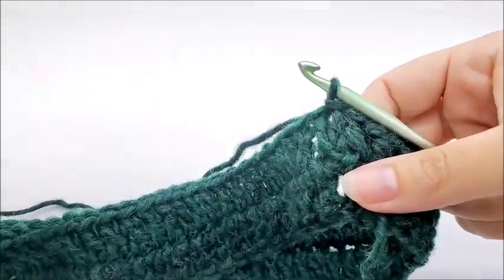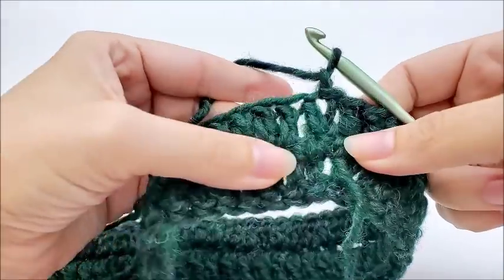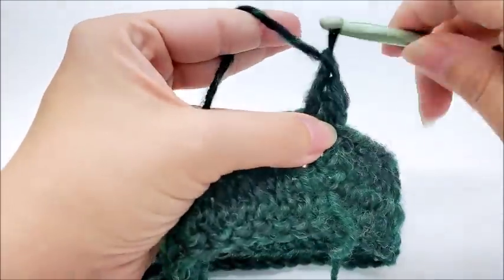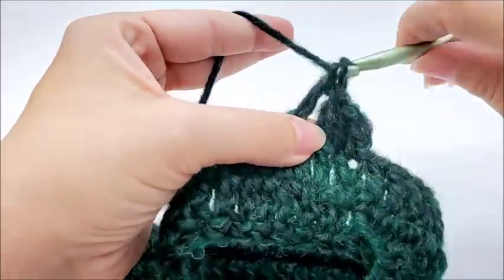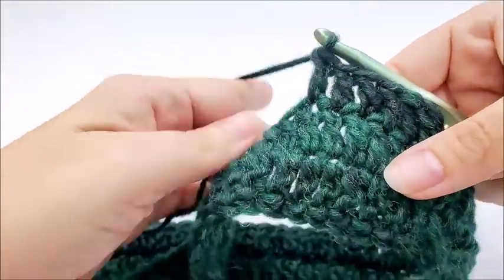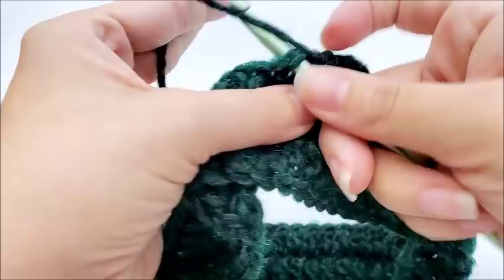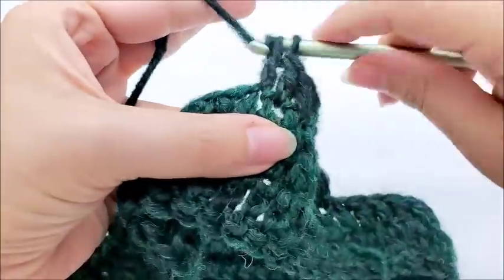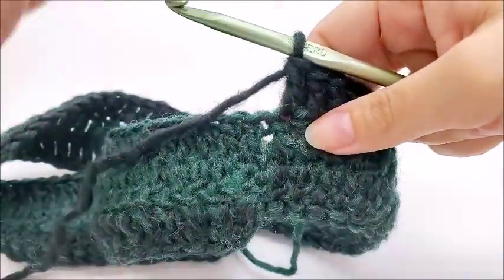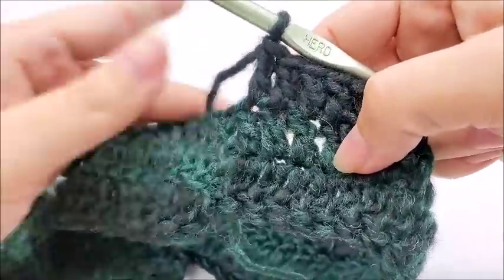Now we're not going to be twisting our chain anymore — we're just going to be working rounds of one double crochet in every stitch. So we'll chain one, go back into that same stitch and double crochet, then work one double crochet in every stitch until you get back around to your starting point. So we're on round three now. When you've made it around and done 80 double crochets, you'll notice that the beginning chain is down here but you're up here — that's fine, that's how it's supposed to be.